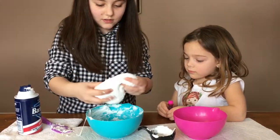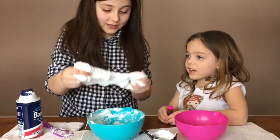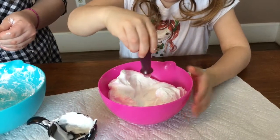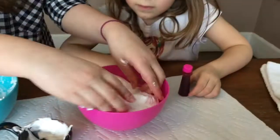So you mix it up as best you can and then you use your hands. Oh, look how cool that is! You want to add the dye into it? Yes. So we're going to put it in this bowl — squeeze it. One, two, three. Oh, it's going to look cool!